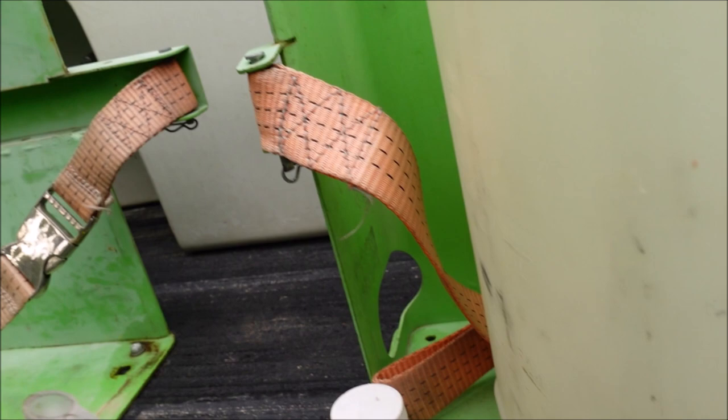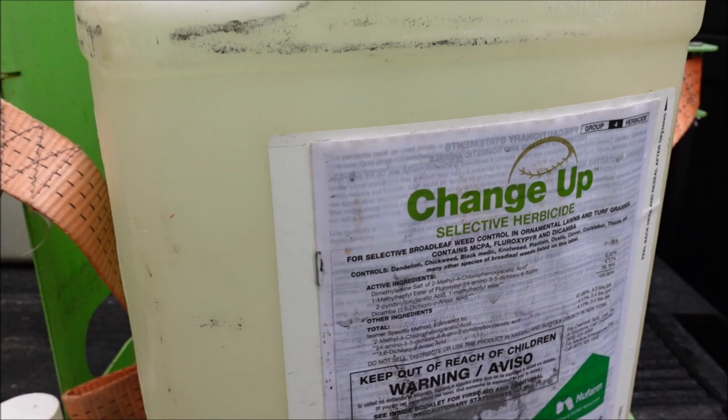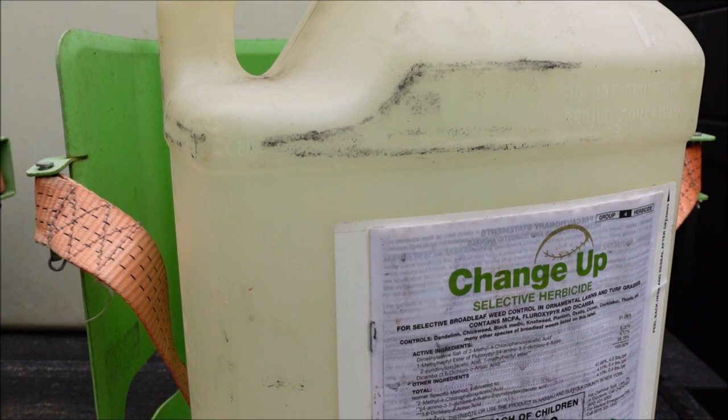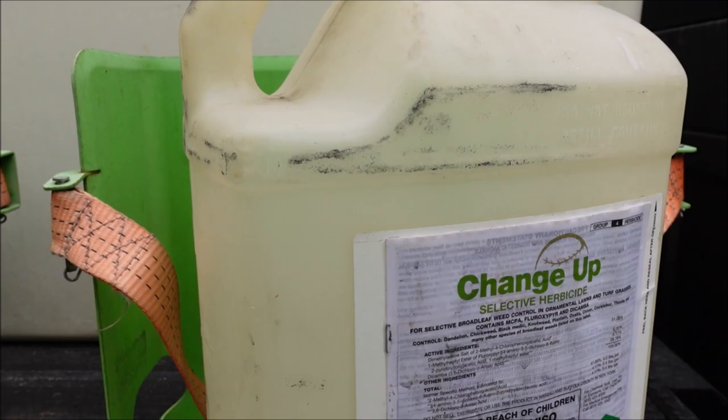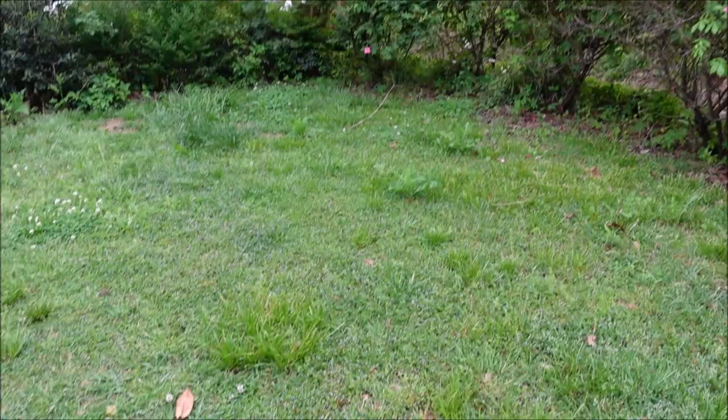So in my two-gallon sprayer I've got two scoops of Certainty and two ounces of Changeup in two gallons of water. I'm spraying it very lightly — if you have a heavy trigger finger you'll want to mix it lighter. Make sure you follow the label and have your PPE on: rubber gloves, rubber boots, long sleeves, and long pants.